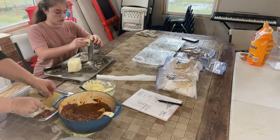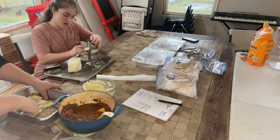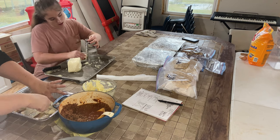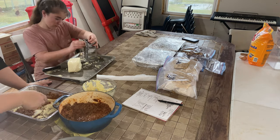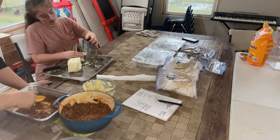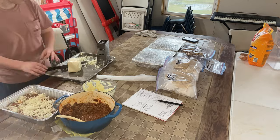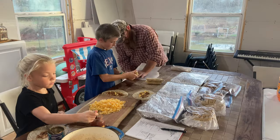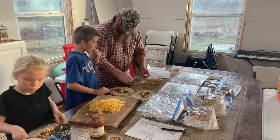For the lasagna, I do the same thing — I put a layer of meat sauce down, then the noodles, then spread that ricotta cheese mixture on all the noodles, put more meat sauce on, then some mozzarella cheese, and just keep layering until I run out of noodles. For this one I had four layers until I ran out of my open box of lasagna noodles from Azure. Then I wrap that up and put it in the freezer as well.